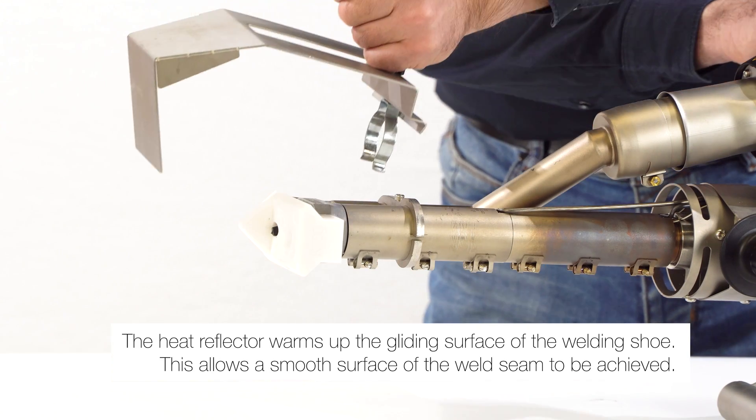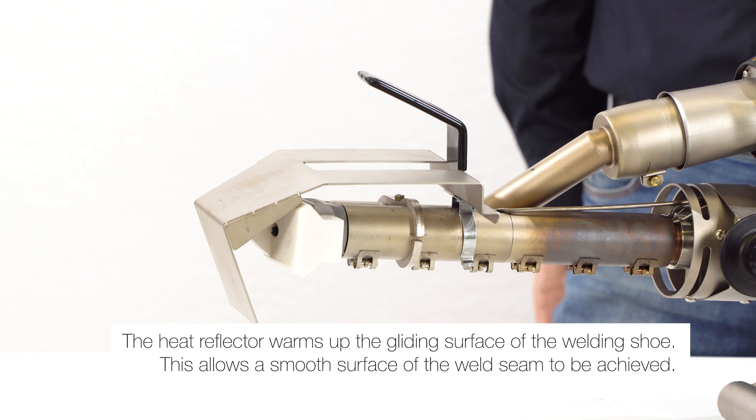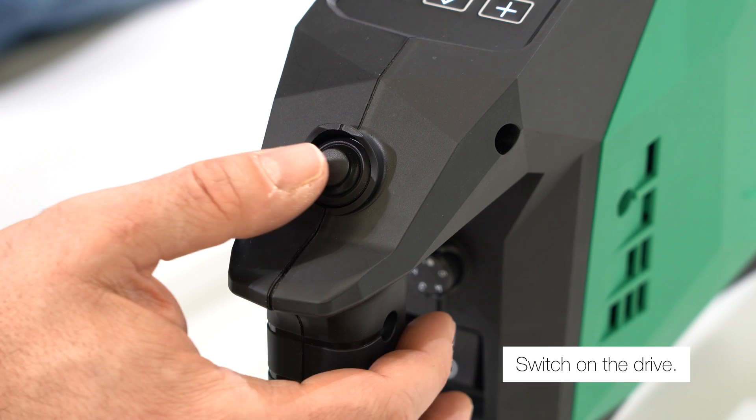The heat reflector warms up the gliding surface of the welding shoe, allowing a smooth surface of the weld seam to be achieved. Switch on the drive.